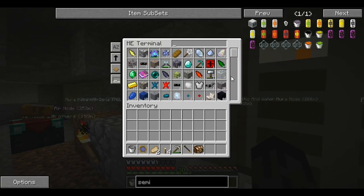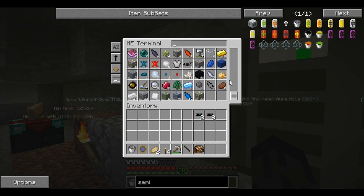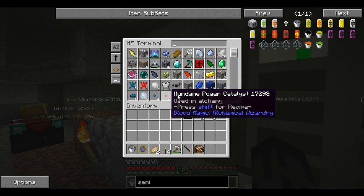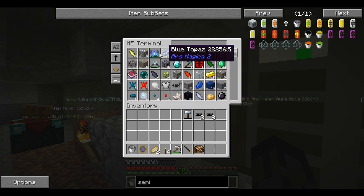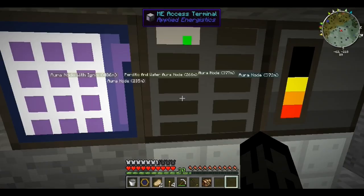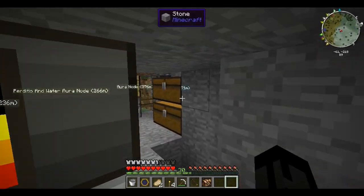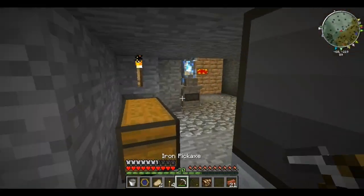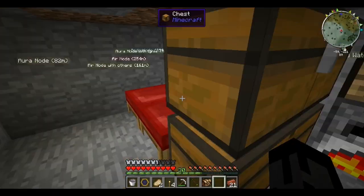I can access this right away. What else did I need — oh I needed this. Do I have any iron? No I do not. Iron ore which I should probably smelt. There we go. I'm just going to want to get a piece of coal coke. I'll meet you guys back when I have this all going.